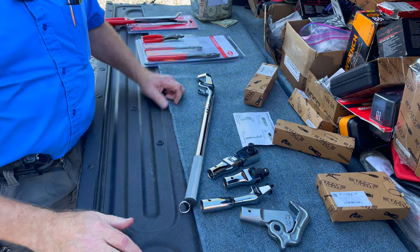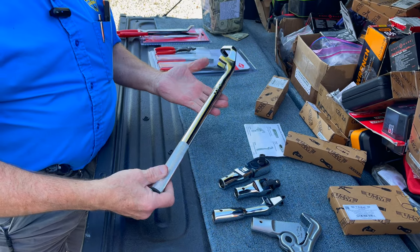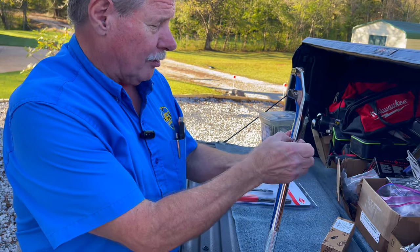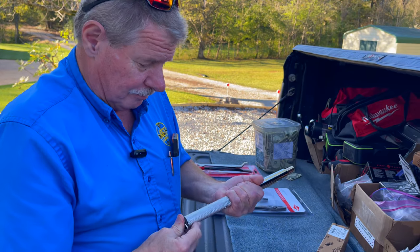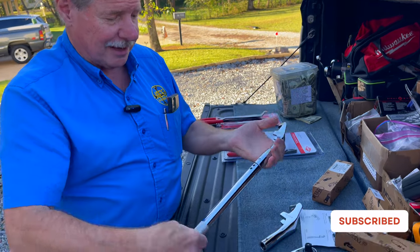One tool gets you everything you need right there. What everybody likes is when I pop that off — you've got all kinds of tools — but it's right here, part of the tool, and you don't lose it. Put it back on — boom, there you go.